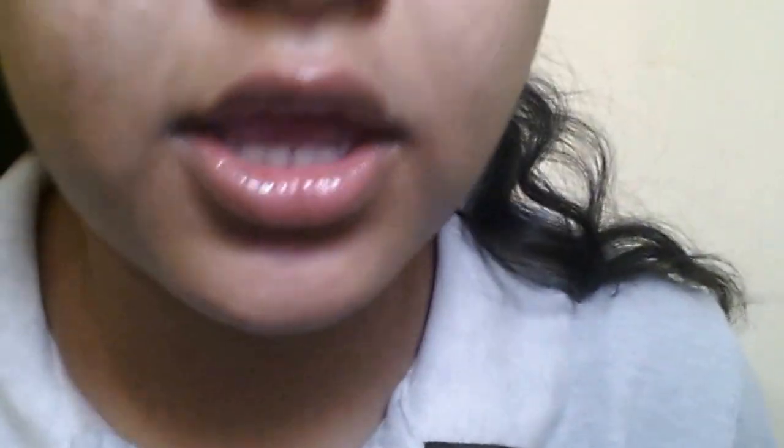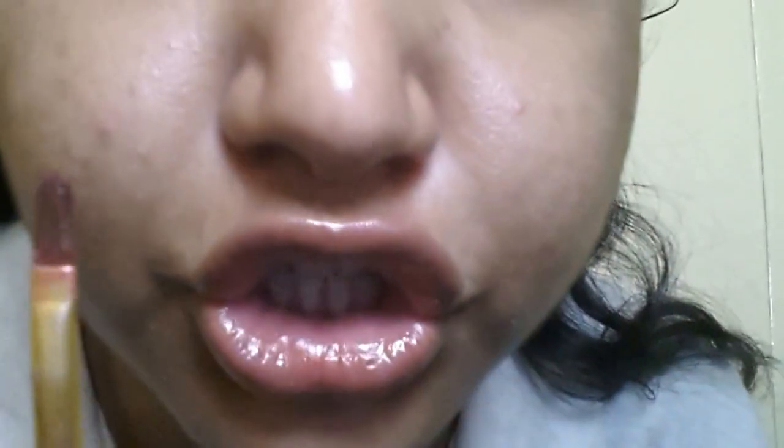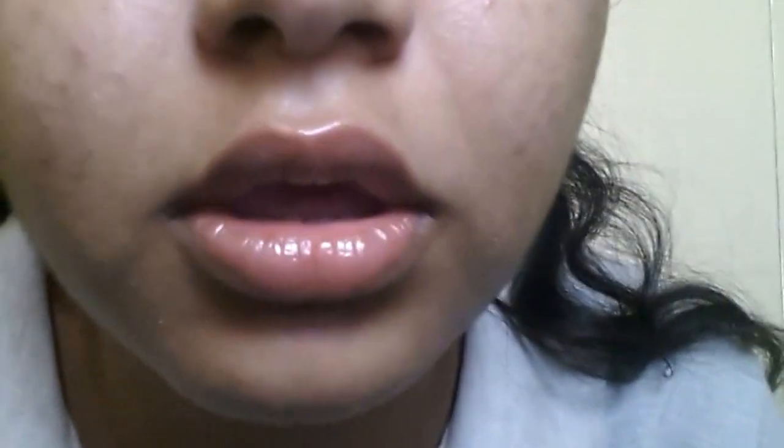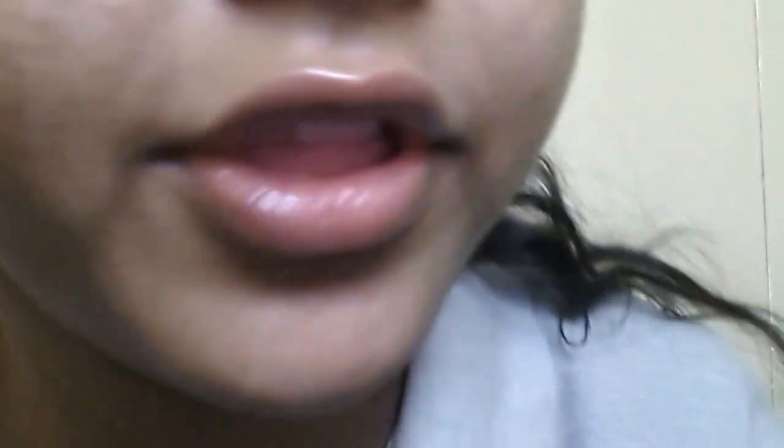I'm just gonna take a brush which already has some lip color on it, but it's the same lip color so I don't care. I'm gonna take some lip color and line them. I'm just gonna first line them — for that I'm gonna be using my own mirror.